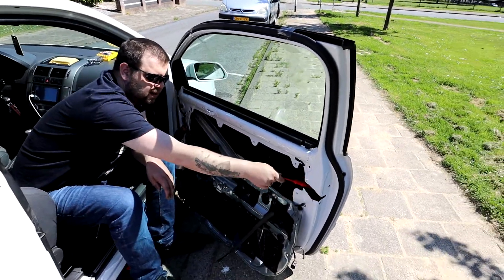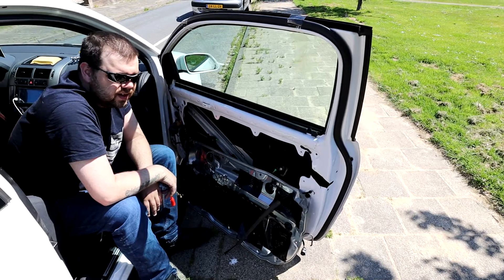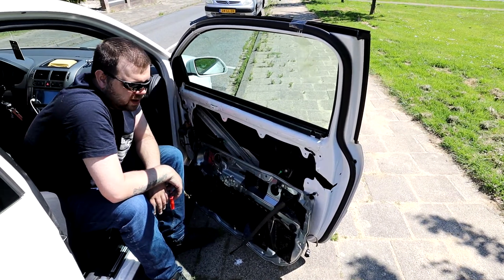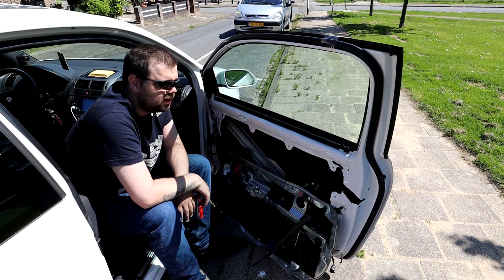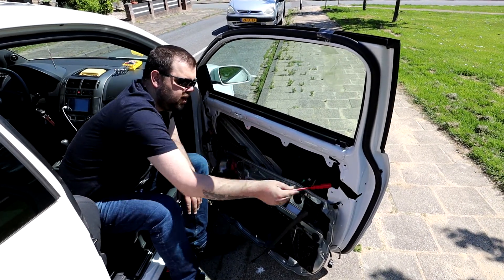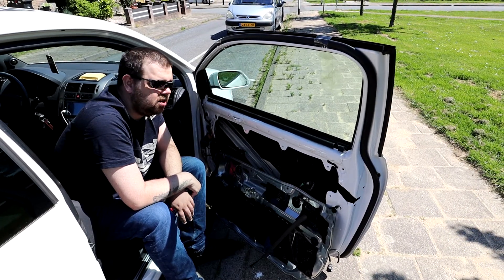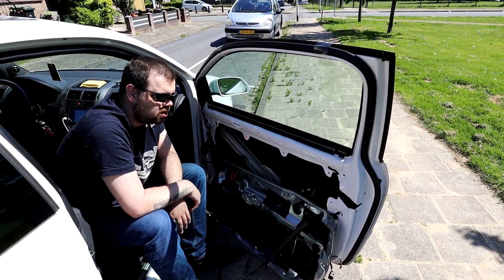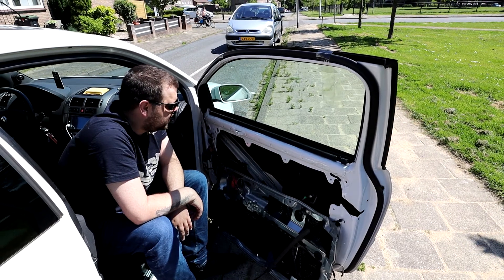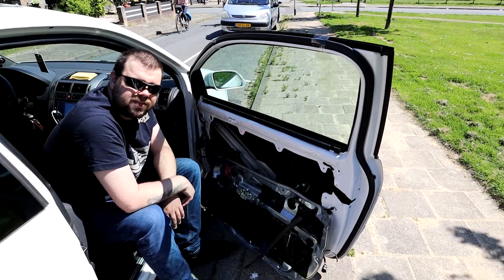Only if we hadn't cut this part out, we wouldn't be able to get to anything. So it's a necessary evil. I have read online that there are people who drill holes in here, but basically this is the same thing — it's the only way to open the door. Now all we have to do is put it back in place.